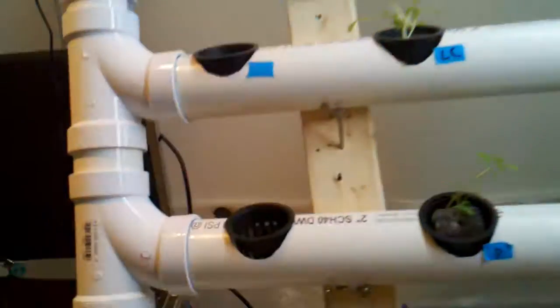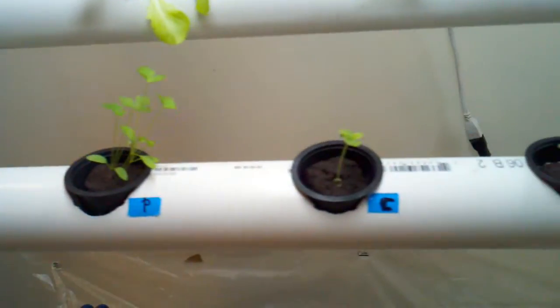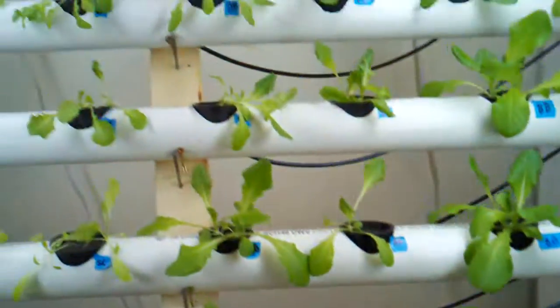Got some parsley, cilantro, and basil going — kind of slow anyway.